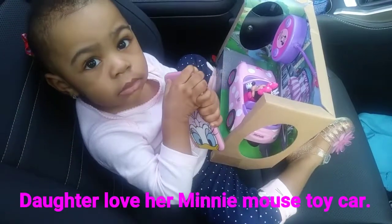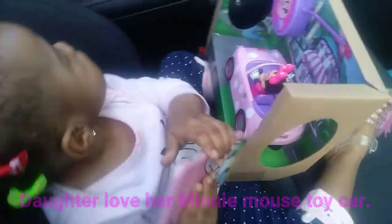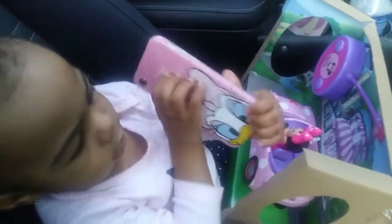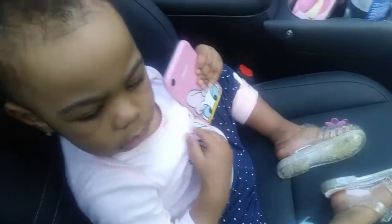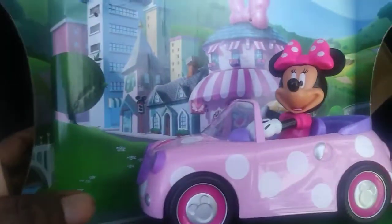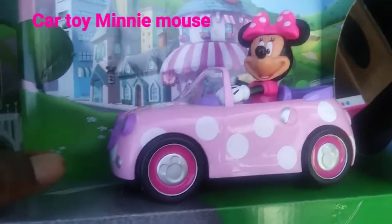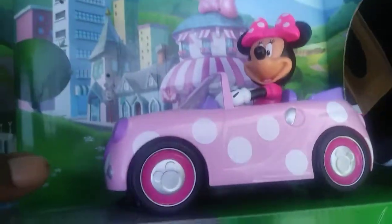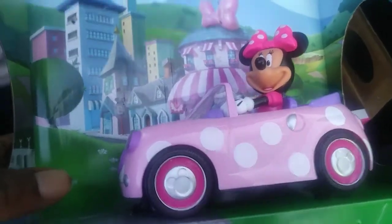Kelly has a new Minnie Mouse toy — check it out. This is a remote control Minnie Mouse toy for my daughter. We're trying to install it so she could have it up and operated.